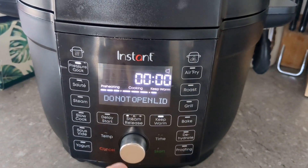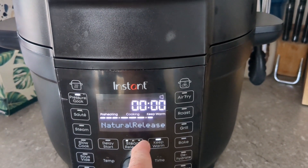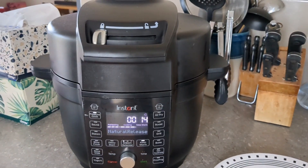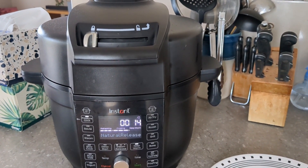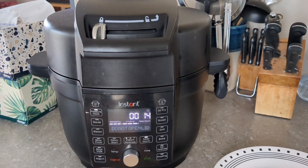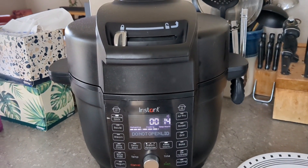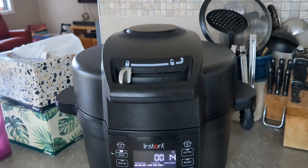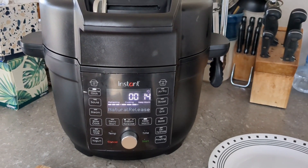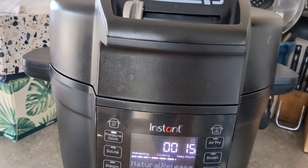I'll let the natural release count up to 15 minutes, then press the steam release twice to get to the quick release. Once it says it's safe to open the lid, I'll unlock and open it. There we go — counting up to 15 minutes, and now I'll do the release.